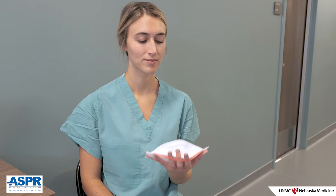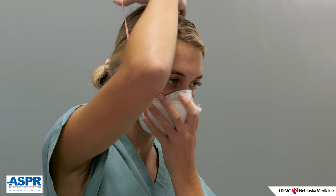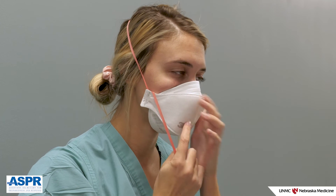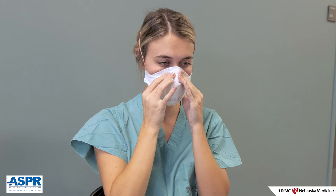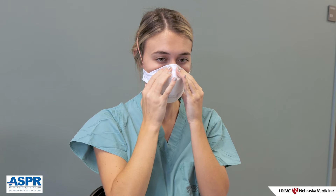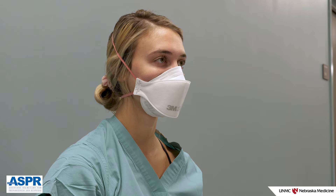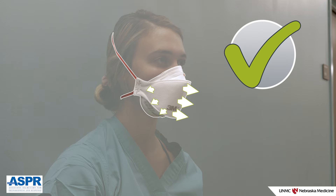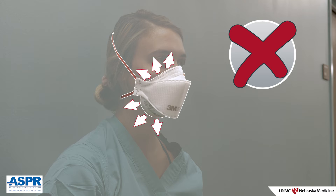To don an N95 respirator, grip the respirator in your non-dominant hand. Hold the respirator to your face, covering your mouth, nose, and chin. With your dominant hand, position the top strap at the crown of your head. Place the bottom strap at the nape of your neck. Move any hair beneath the bottom strap so the strap is in direct contact with your skin. Using both hands, mould the nose piece across the bridge of the nose and below the eyes. When the N95 is positioned comfortably and securely, perform a user seal check. Place your hands over the respirator, covering as much surface area as possible, and exhale gently into the respirator. The seal is considered effective if you feel a slight positive pressure inside the N95. You should not experience air movement on your face along the edge of the N95, or fogging of your glasses if worn.